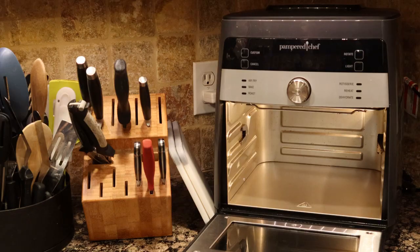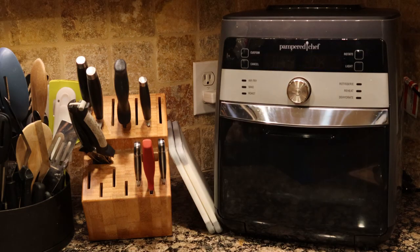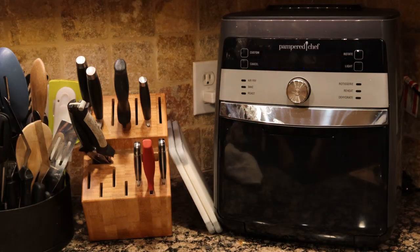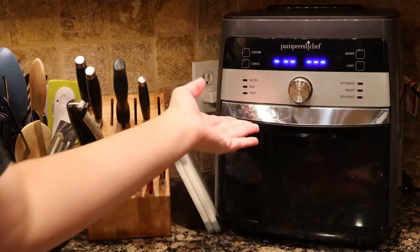Hey everyone, welcome to Adventures in Everyday Cooking, where every day can be an adventure in your kitchen. My name is Heather and today we are going to put our air fryer to the frozen test — pot stickers, frozen burritos, pizza rolls — and we're going to see how it does and if this is a viable way to cook your treats.